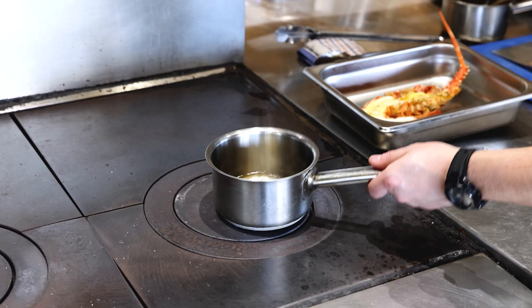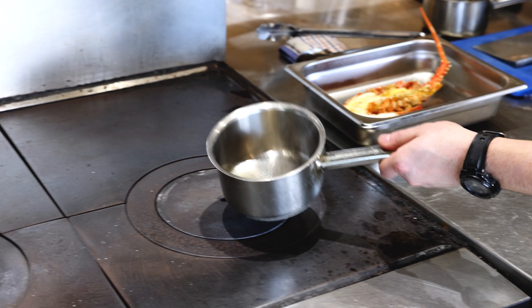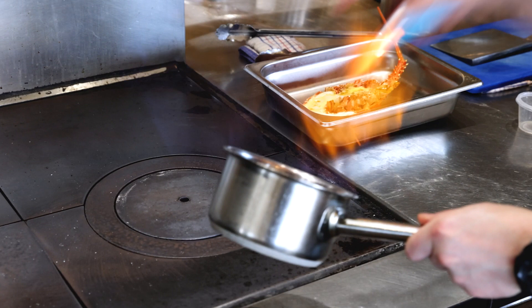So when we see the steam coming out of the saucepan, that means the rum is warm, and we can light it up just with a lighter. When we see the flame, we put it all over the lobster.